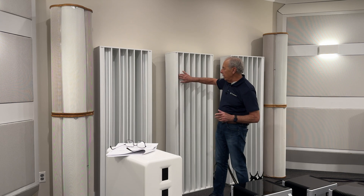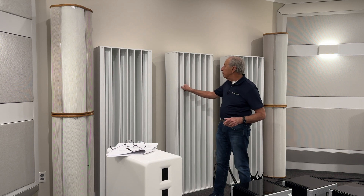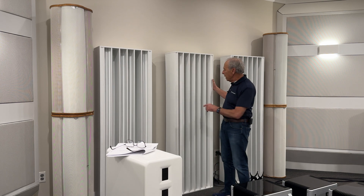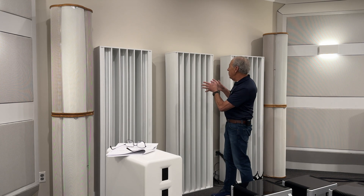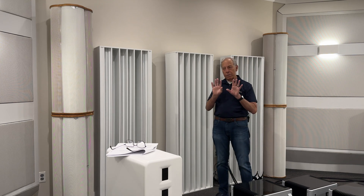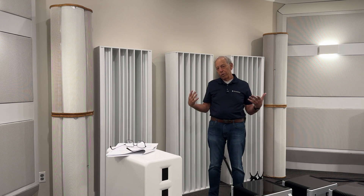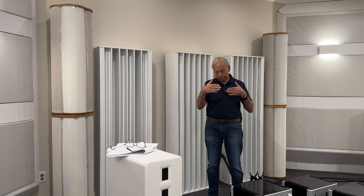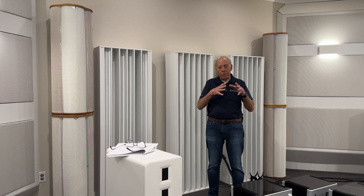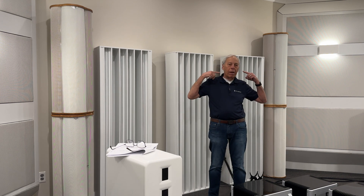Diffusion is like these — wooden pieces with different lengths and different depths. So when sound hits this, instead of bouncing off a flat wall and coming back as a distorted version of the music, the different depths diffuse the sound and scatter it.